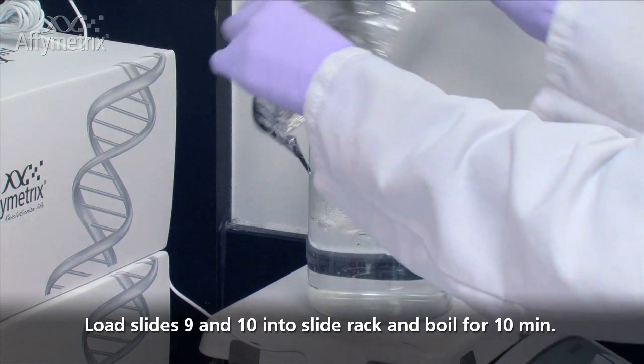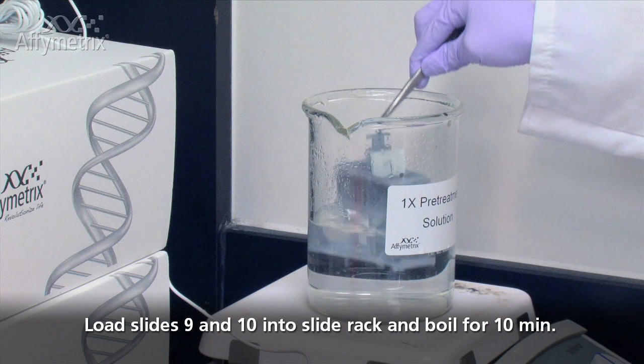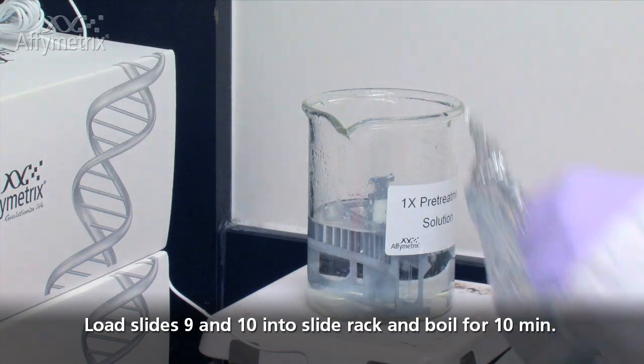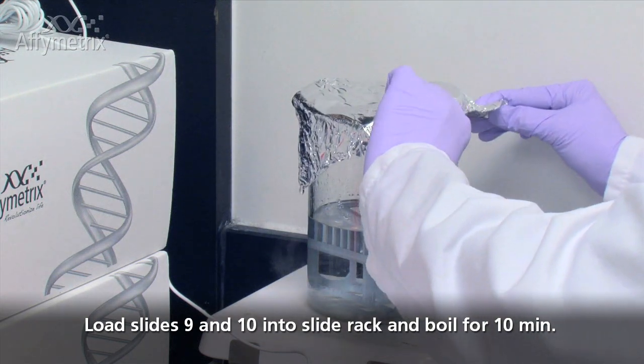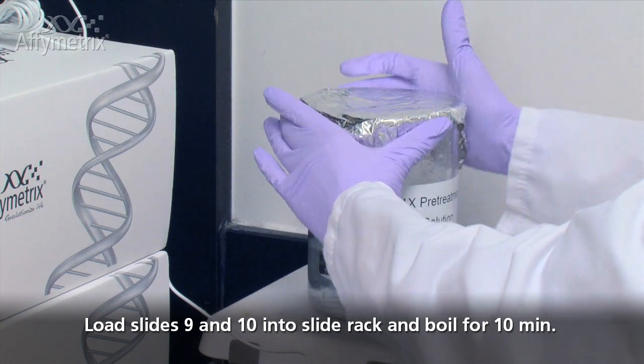Load slides 9 and 10 into the slide rack. Use a pair of forceps. Submerge the slide rack into the boiling 1X pretreatment solution. Carefully cover the glass beaker with aluminum foil and incubate for 10 minutes at 95 to 100 degrees Celsius.